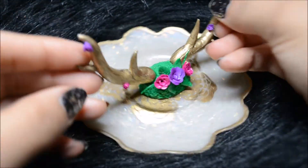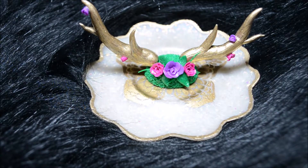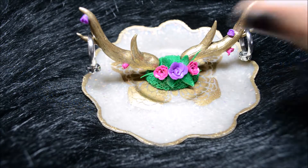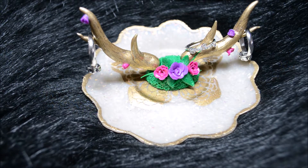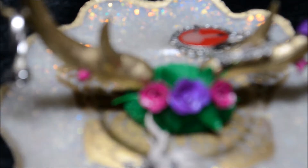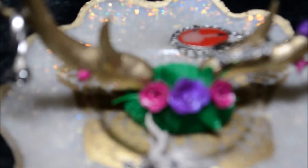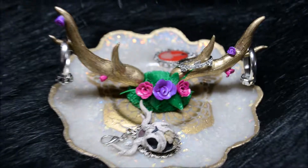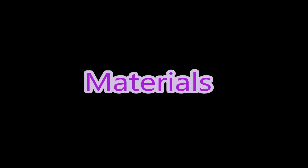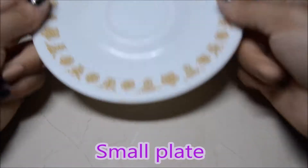Hey guys, today I have a cool little video for you — it is a jewelry dish. You could put rings, earrings, necklaces, whatever fits. You could choose to do exactly how I did it or make your own. Just stay tuned if you'd like to make it.